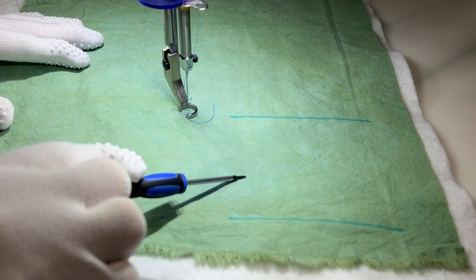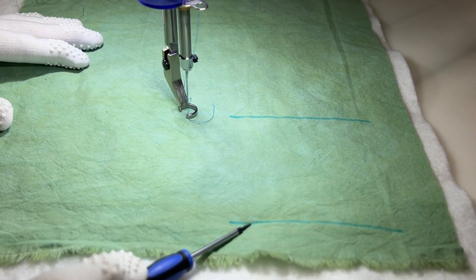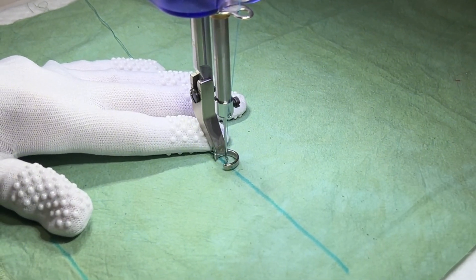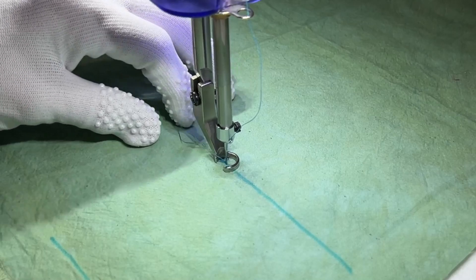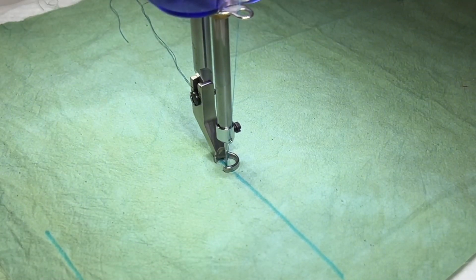Let's go to the machine. When you're starting a line of machine quilting, the first thing I want you to do is make sure that both of your threads — your bobbin thread and your top thread — are pulled to the top of the fabric. We want to start with both threads on top. If you leave that bobbin thread dangling at the bottom, it's going to get all messed up and you're going to have thread nests and all sorts of issues. For this tutorial, we're assuming these are seam lines and we'll be quilting from one end to the other.